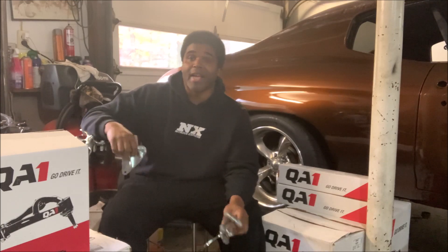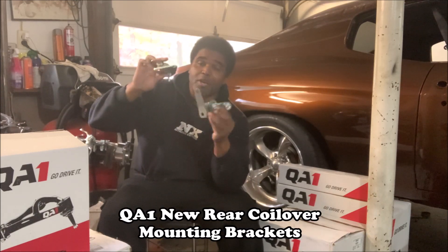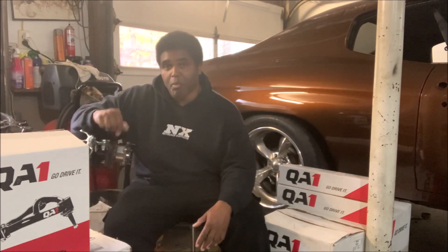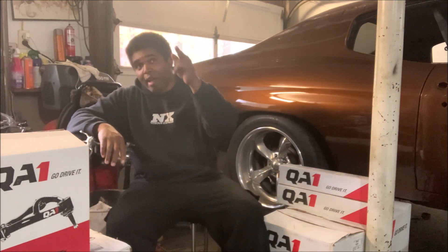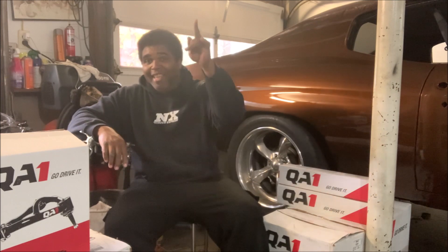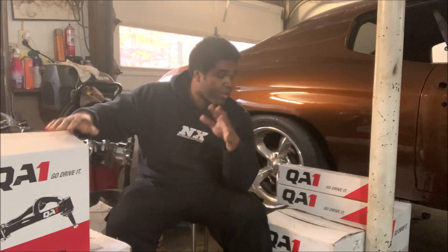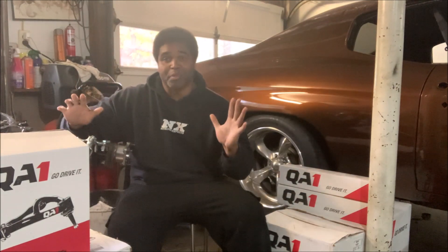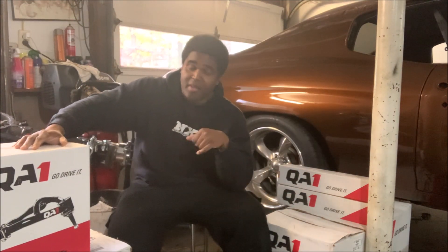We will introduce, put together, and install the new QA1 coil over bracket setup, and we'll go over quick tips and tricks to help with your setup. But right now I'm heading out to get ready — get primed, get jumping — because we're going to be busy. Got a lot of projects coming at you, you don't want to miss it, so make sure you subscribe.